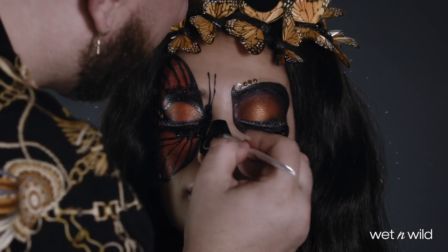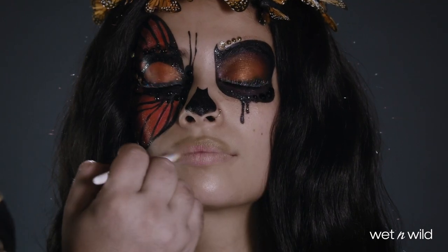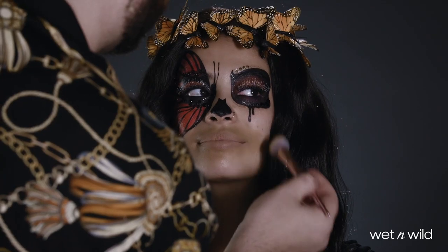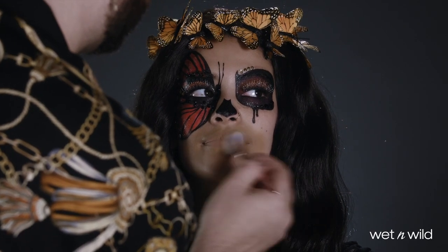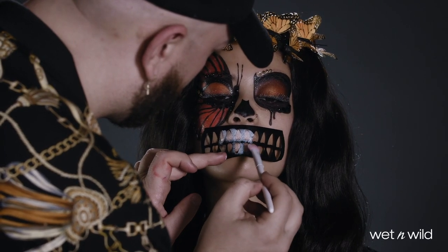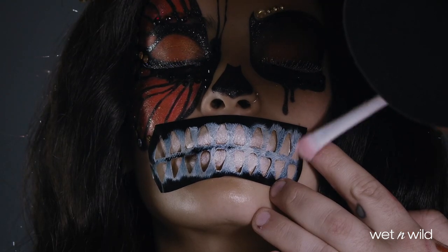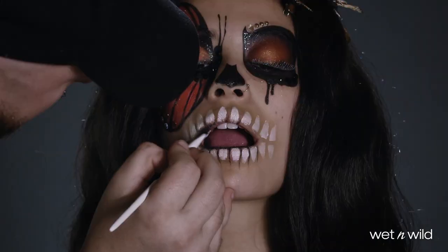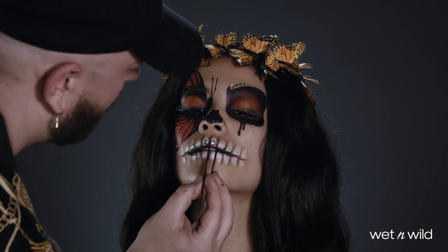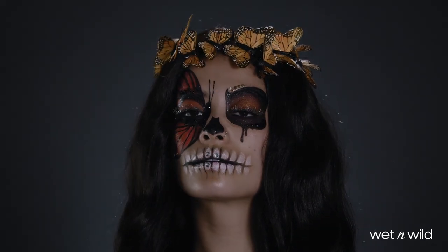I use the black paint pot to fill in the nose stencil, customizing the shape to my model's nose. And then for the teeth, I'm starting by applying the nude shade from the neutral paint palette over the lips and around the mouth, so that when I place the teeth cut out from the stencil over top and fill in that stencil using the white paint pot, it creates a more three-dimensional effect on the teeth, which I enhance by drawing lines between using the multi-stick in black. And then I'm finishing with the silver gems on top of the teeth from the face and body gems in Ghost Friends for Life.